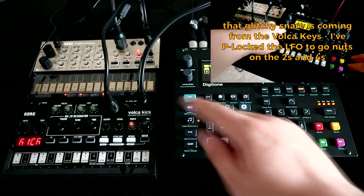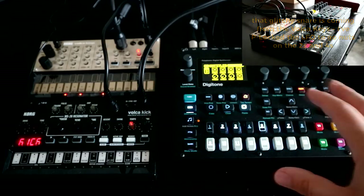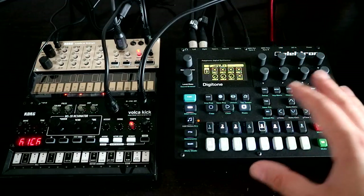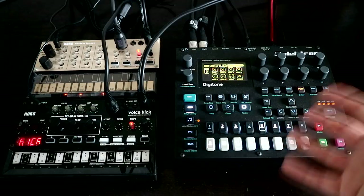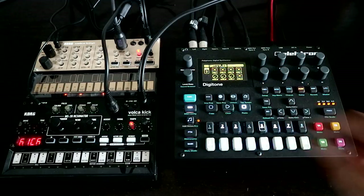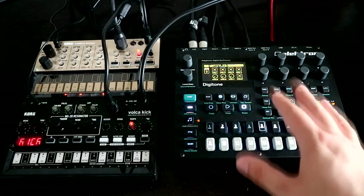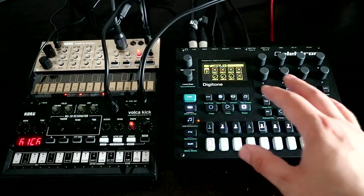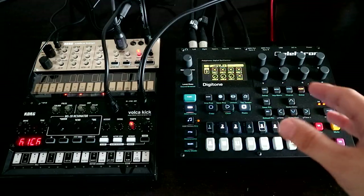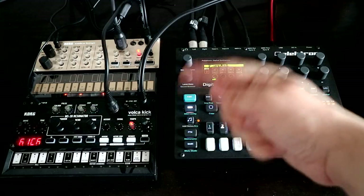All of the sounds you're hearing in this jam are coming from these two Volkers: the Volker Kick and the Volker Keys. Rather than using their internal sequences, we're making use of the Digitone's MIDI tracks. The Digitone is a really wonderful FM synth paired with a really great sequencer. The Electron sequencers have a very particular way of working, and if you get on with it, you really love it. On the Digitone, as well as having a sequencer for the internal FM synth voices, there are also four tracks dedicated to sequencing external MIDI devices.